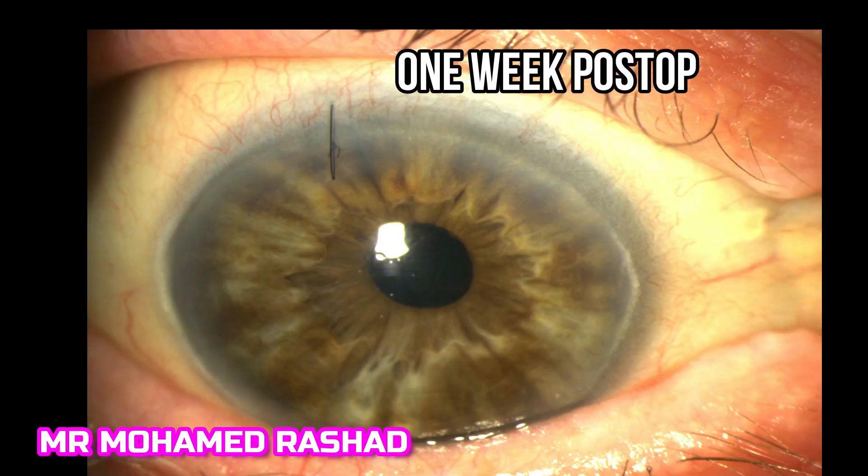I bury the knot toward the corneal side, which is easier. This is one week post-operative — the suture is fine, the anterior chamber is formed with no vitreous, and the pupil is rounded.